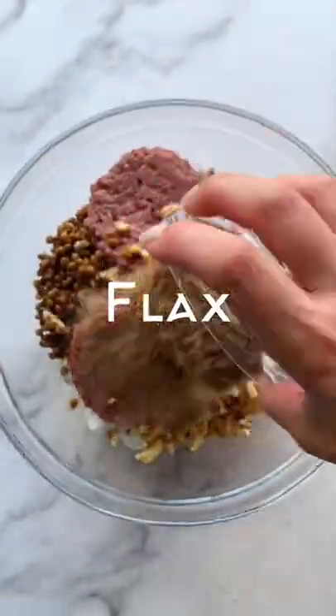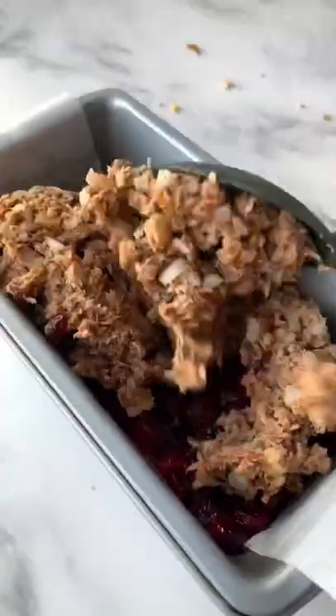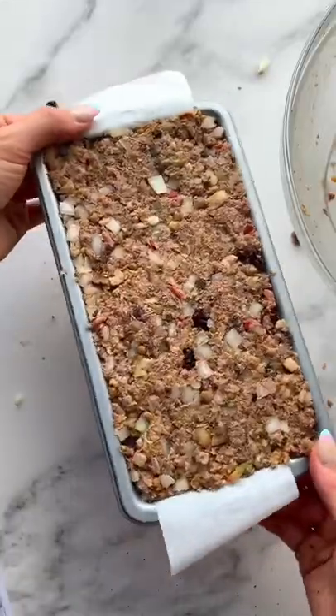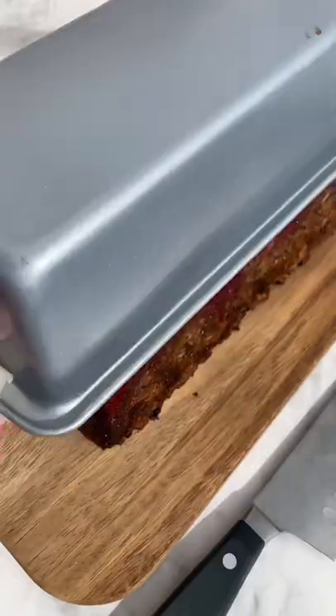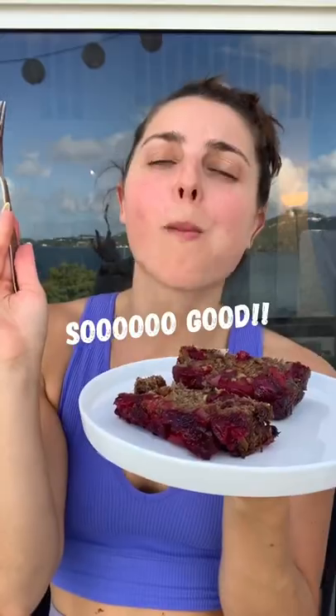If you're plant-based or trying to eat more plant-based foods, I always recommend bringing a vegan dish to every holiday gathering. It's the best way to show your friends and family that eating vegan can be delicious. And it will also give you something to eat at the gathering so you feel included in all of the festivities. Try this meatloaf this Thanksgiving, it will not disappoint. It is seriously so good.